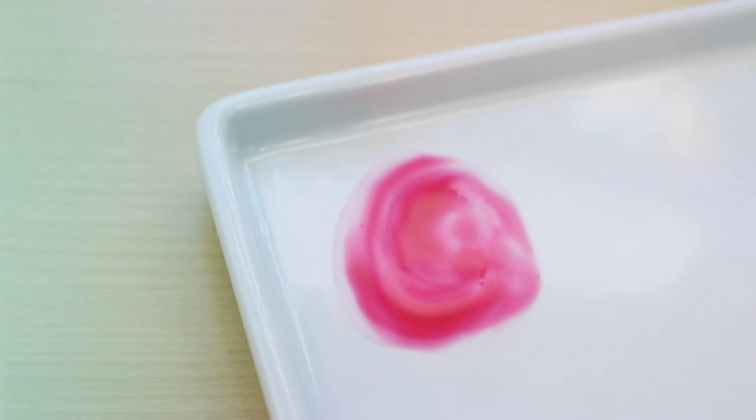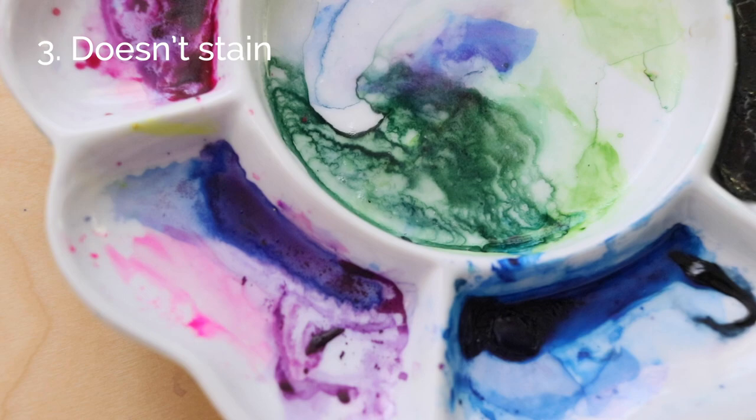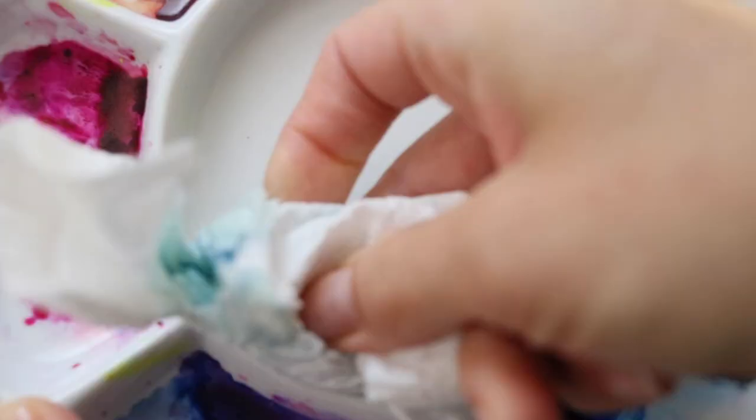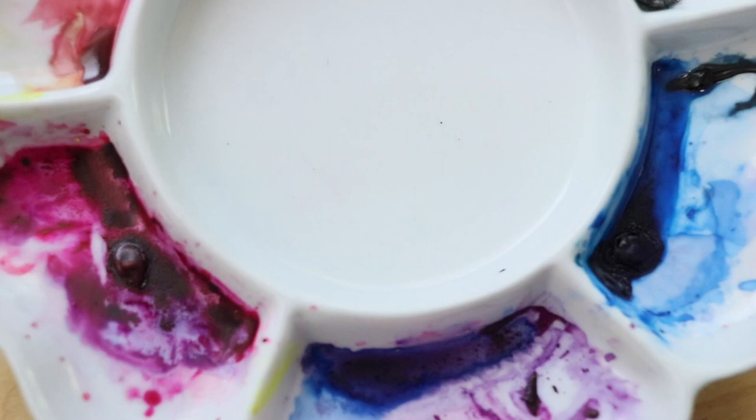Number three: it doesn't stain. Porcelain doesn't stain. You can just spray it with some glass cleaner like I'm doing here, or just water, and scrub it a little bit with some paper towels and it'll be totally clean. You can even throw it in the dishwasher and let that do the work for you.